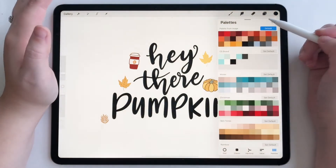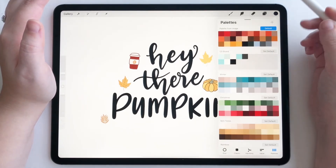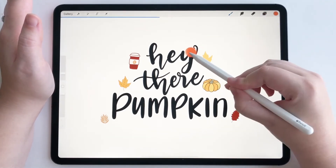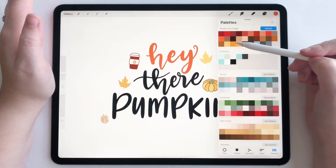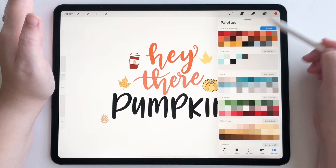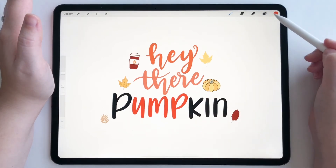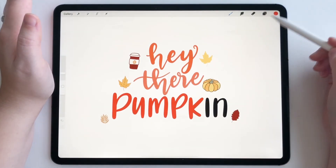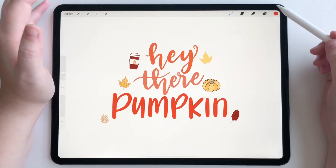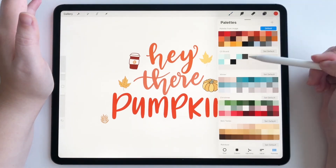And there it auto generated a palette from that image. So now what I can do is take some of these colors and use them in my artwork, just like this. With palette capture, it's really fun because if you find a photo that really fits the theme of your project, you just grab the colors from that photo, just like this one.